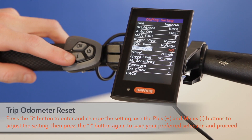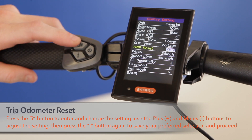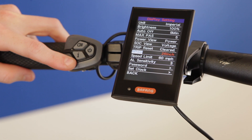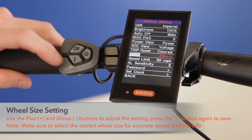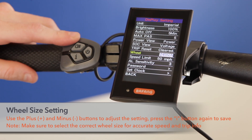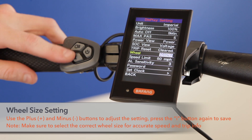Trip reset allows you to reset your odometer trip on your main display. This is a one-time setting — once you reset it, your odometer will go back to reading zero. Wheel size should be set prior to riding the bike, so please make sure you check your bike's tire size and input it into the display so that speed can be accurately calculated.